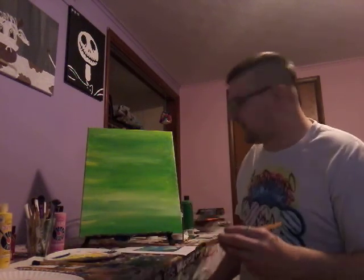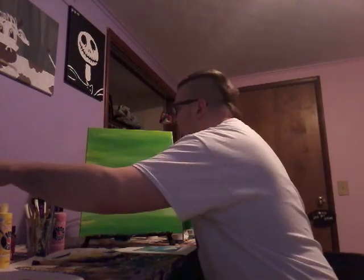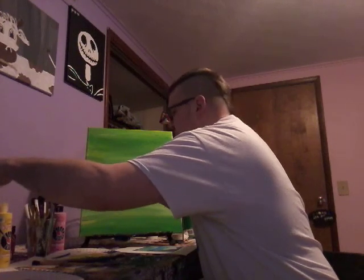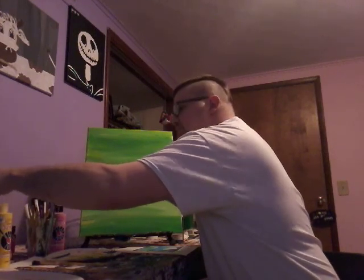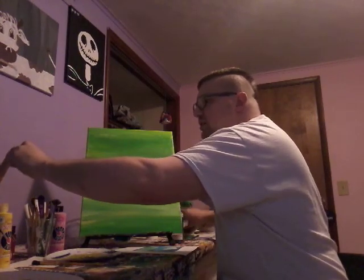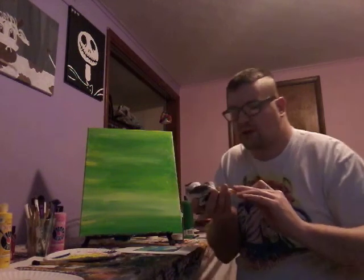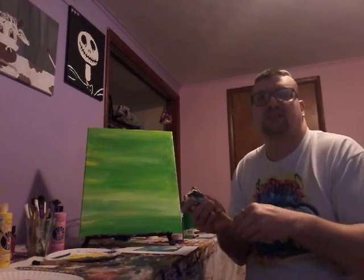Next is gonna be black. I'm gonna try to get all these brushes cleaned up and end the video as soon as possible before time runs out.